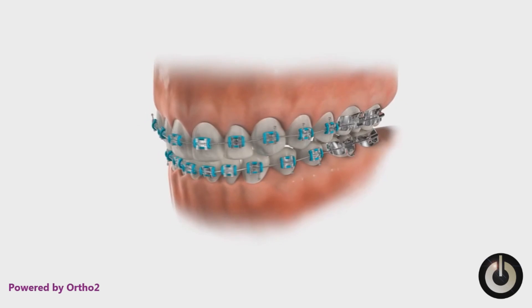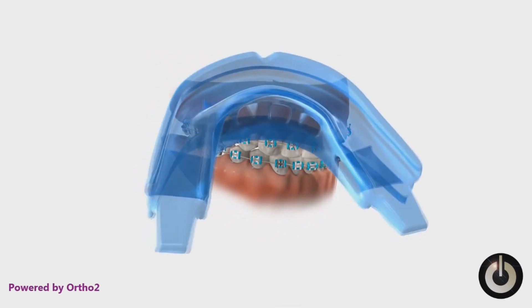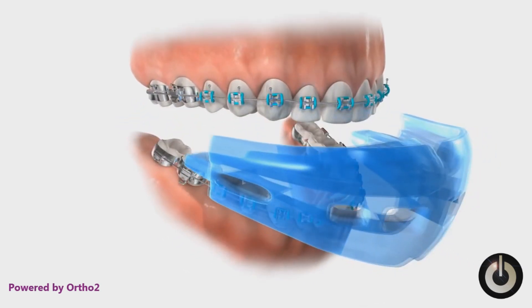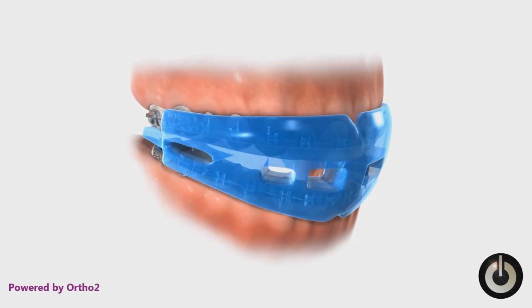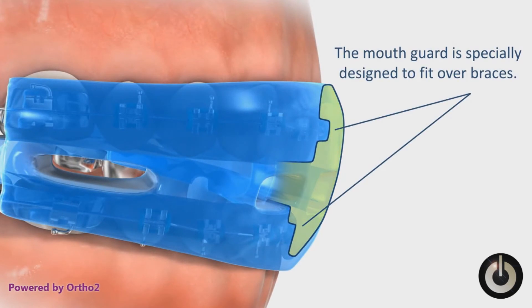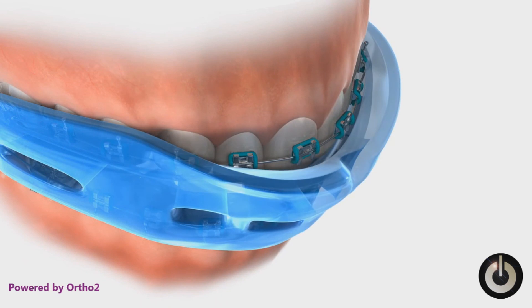While wearing braces, it is essential that you wear a sports mouth guard when engaging in athletic activities. Dental injuries are the most common type of orofacial injury sustained during participation in sports. Your mouthpiece separates the upper and lower teeth with a cushion. If your lower jaw receives a blow, the cushion collapses a bit and prevents the teeth from coming into contact. The mouth guard is specially designed to fit over braces and does not capture the braces themselves, to allow the teeth to move.